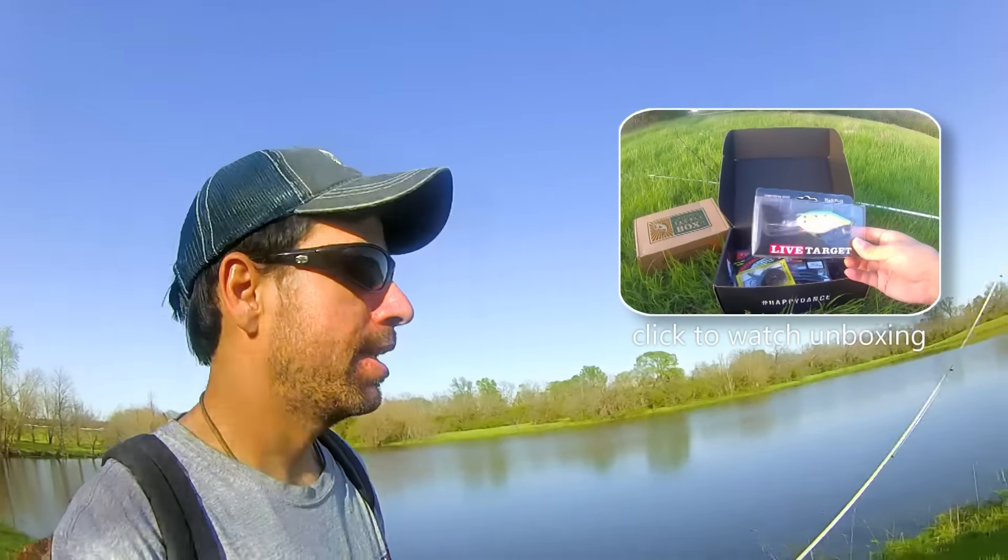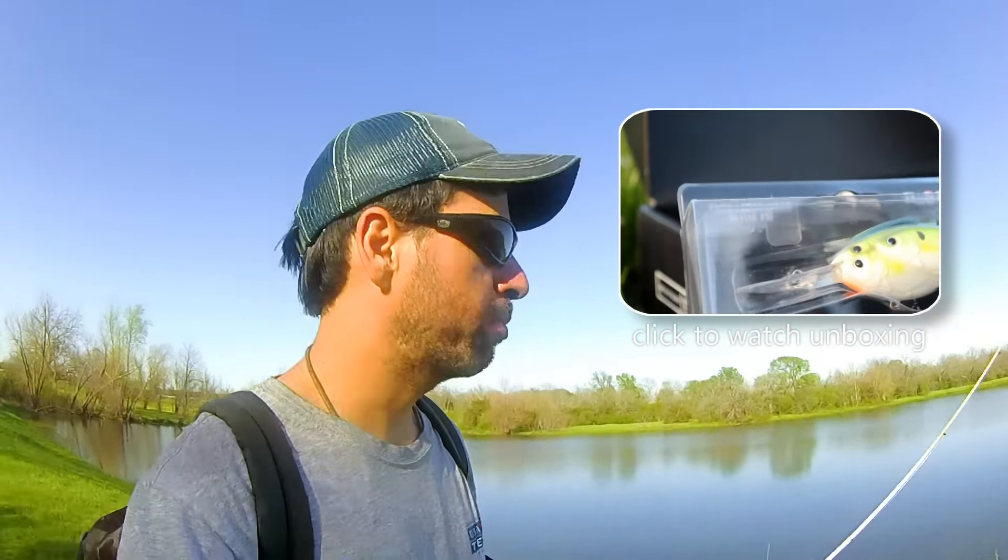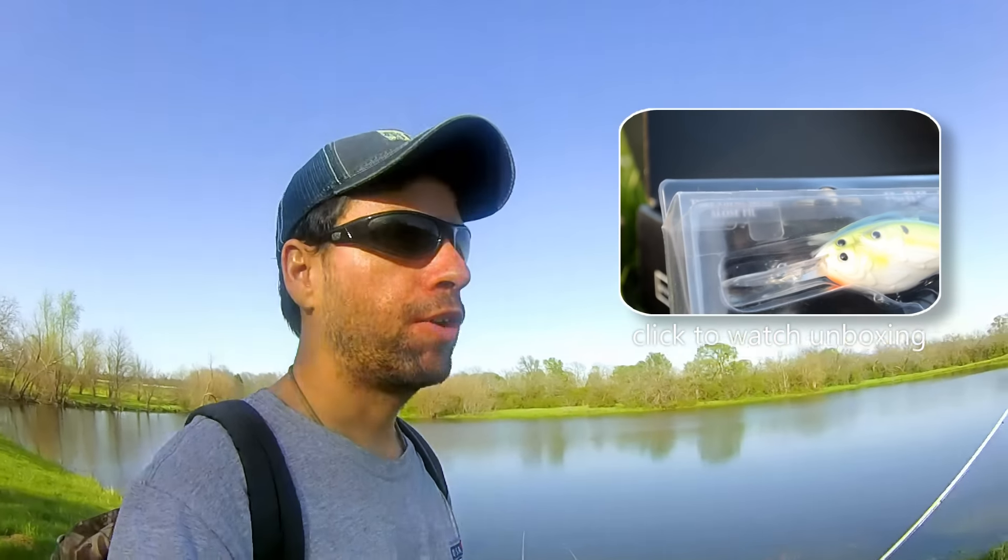We're pretty much in the middle of the spawn here in North Texas. It's been a little tough to find fish that are on beds because we've had a lot of rain, plus some fluctuating temperatures have kind of made it difficult to actually be in the right place at the right time. But we're going to give it a shot today. We have some great springtime baits, so I'm not too concerned about catching them.